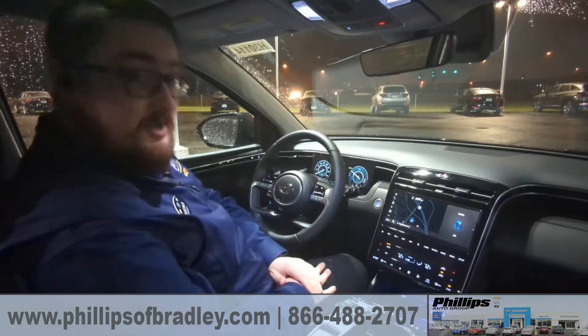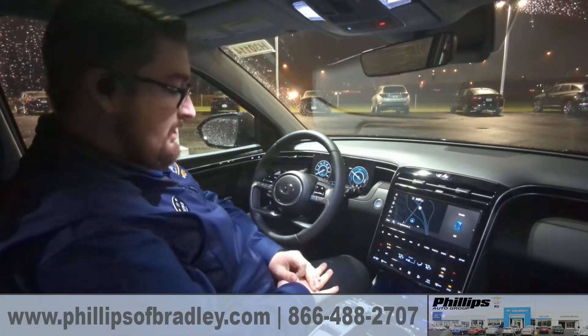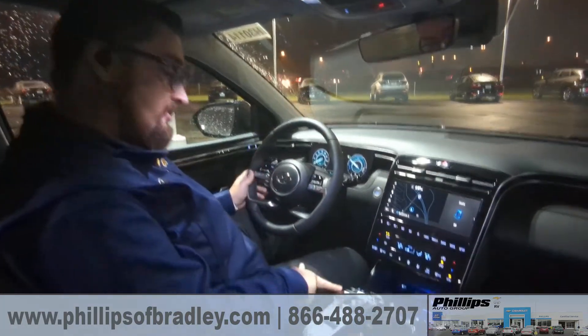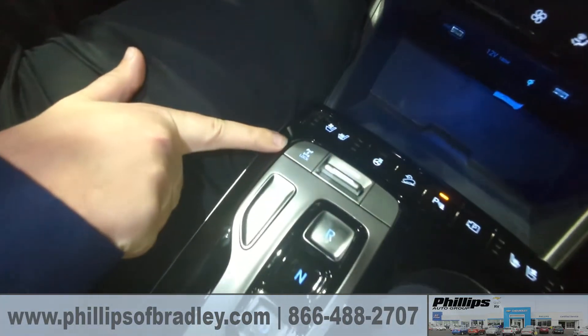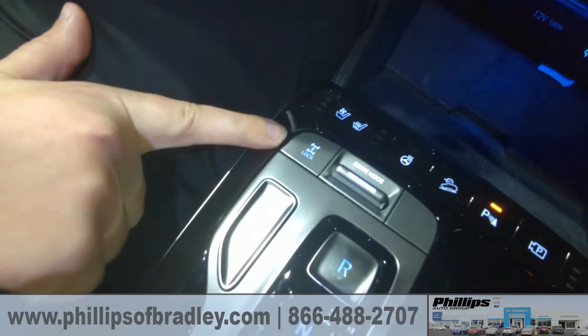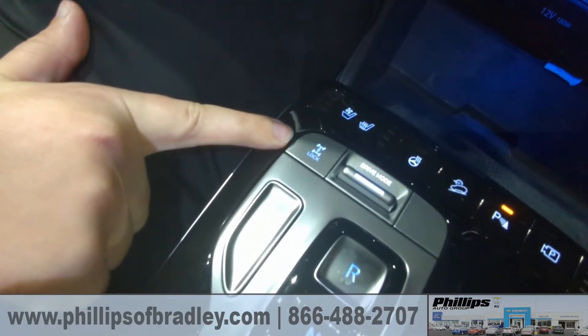With the all-wheel drive Hyundais, they offer a differential lock. If you want to check it out down here, there should be a little differential lock button — you see right there — that will force all four tires to operate at the same traction.